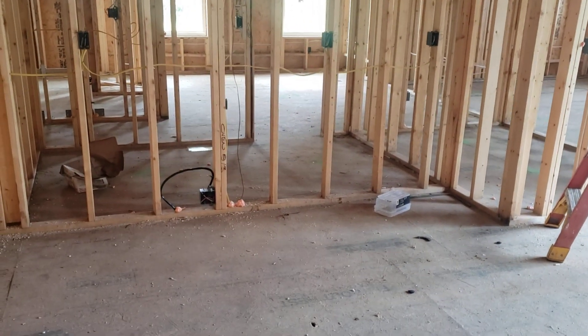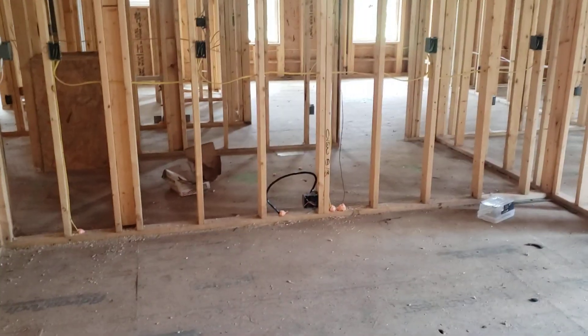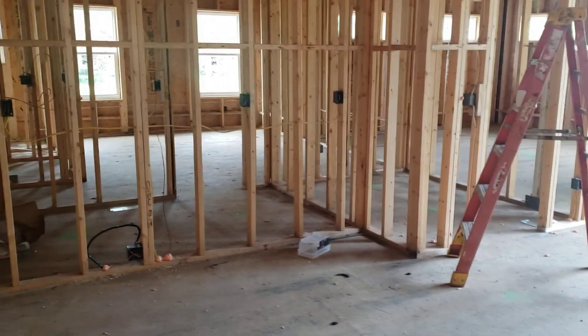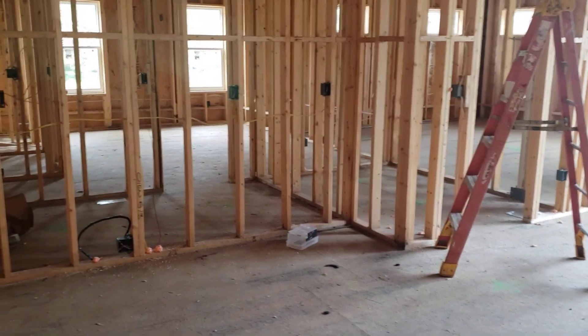Independent client, customer Gerald through Burd Construction. This is a new construction, so there's no EPA remodeling or RRP lead. We will not be testing any lead-based paints today.